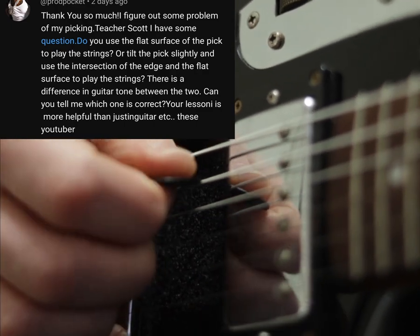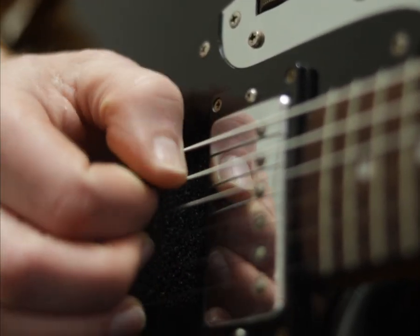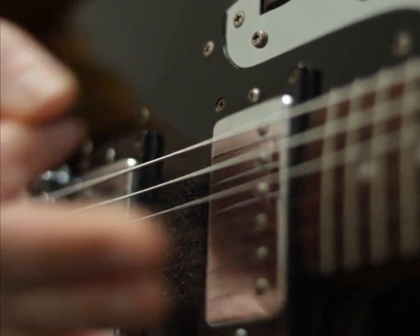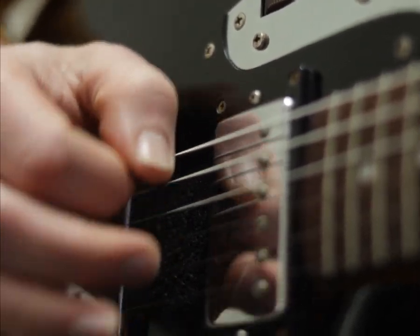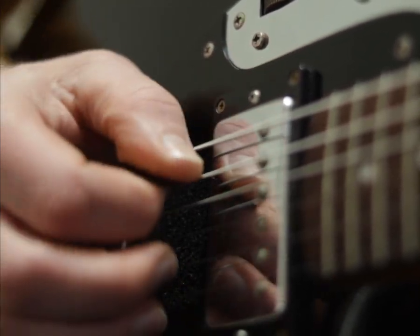To answer this question: do I use the flat edge of the plectrum to strike the string, or do I cut into the string using the edge of the plectrum? It depends — you get a different effect either way. If I want to play something quite quickly, cutting with the edge of the plectrum gives less drag.